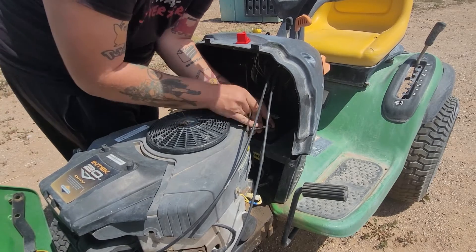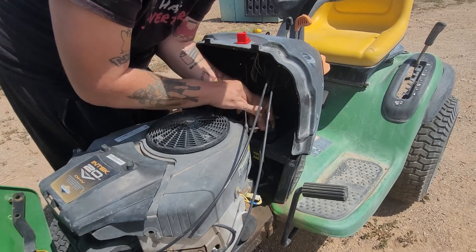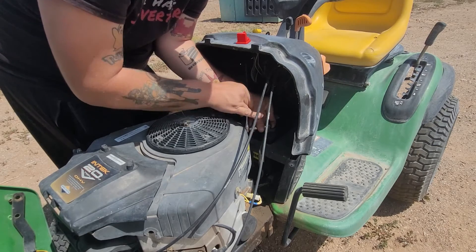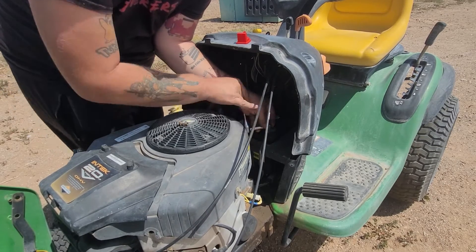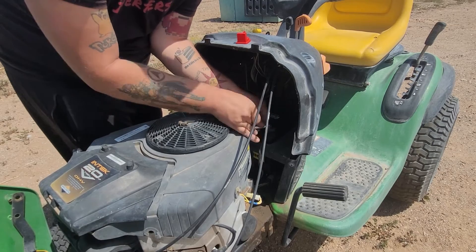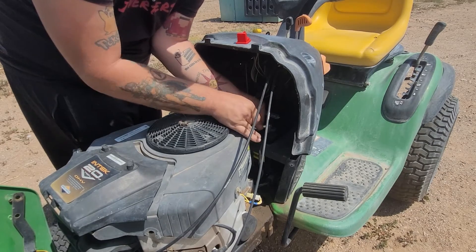All you're doing is putting the nuts and bolts back on through the holes. To be honest, any lawnmower battery will work. This one's thirty dollars at AutoZone. Walmart has them for twenty-five dollars, but the problem is they were plumb out.